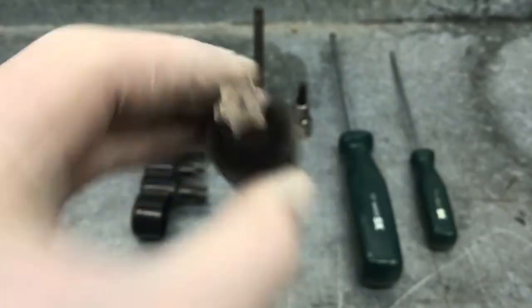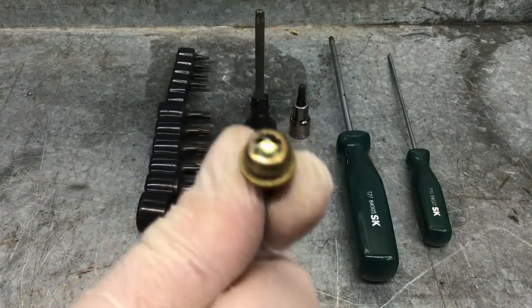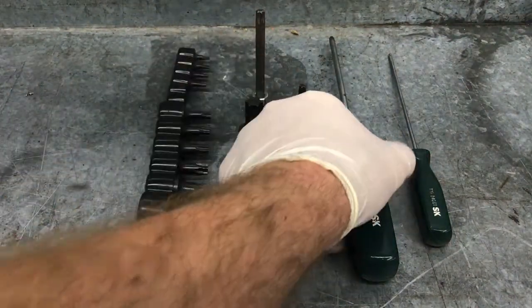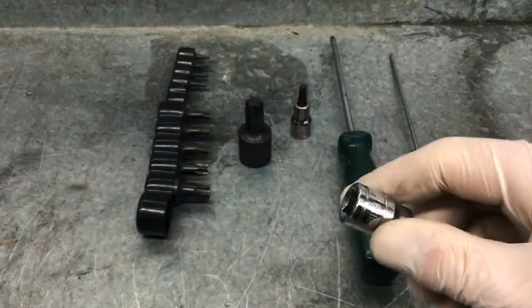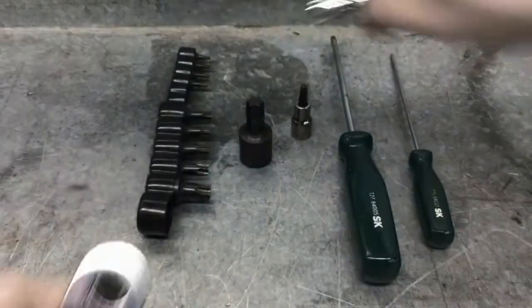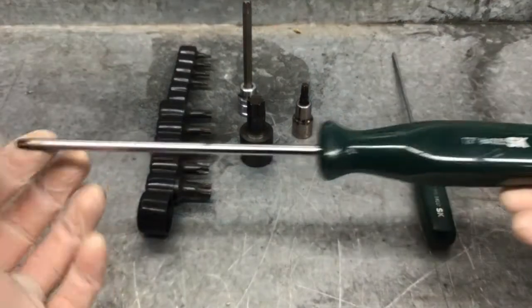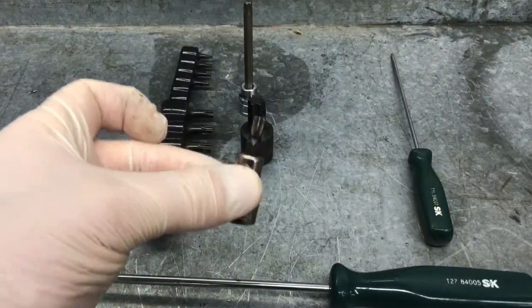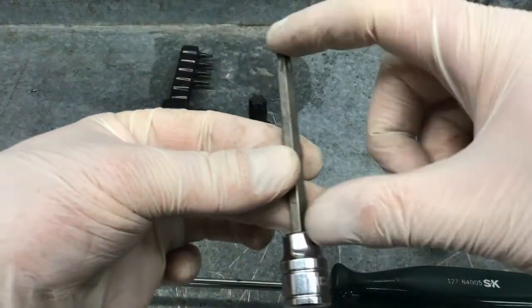And then they go into a fastener that looks like this. TORX come in different styles. This one is a socket style — you would put a ratchet on the bottom and then operate it like a socket and ratchet. You can also buy them as a screwdriver, like this style. They come in a shorter shank or a longer shank.